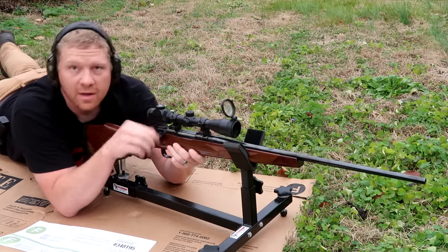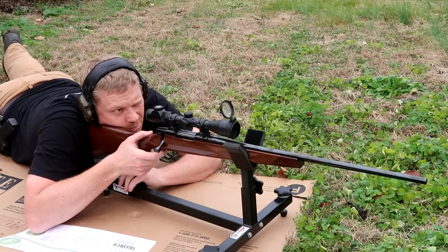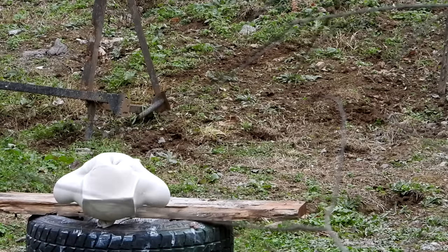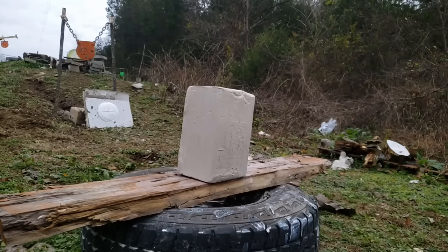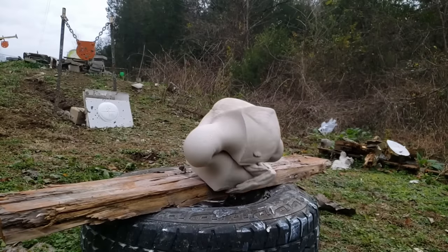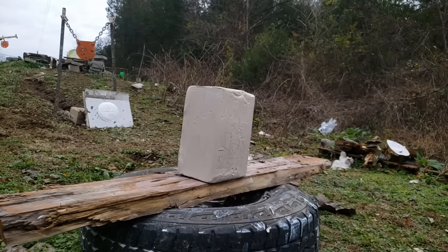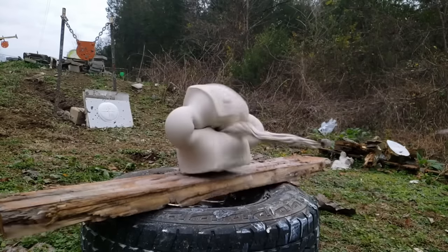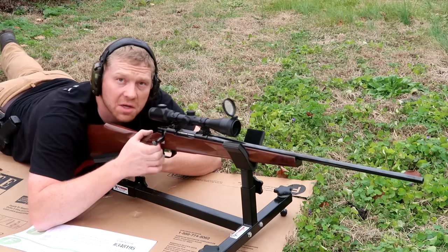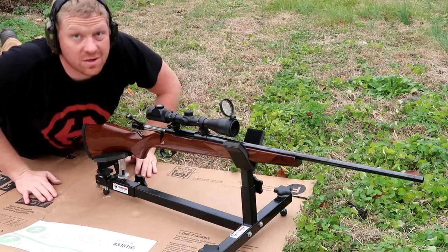That was a dead center hit. Interesting. Back here it looked to be about close to the same damage. Let's go check it out.